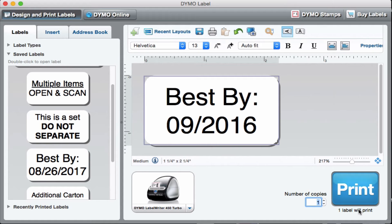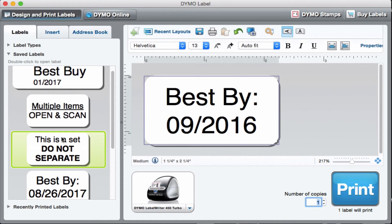I also have a number of other labels I've created. I've got a 'Set — Do Not Separate' label that I use on anything I put together as a set, because Amazon is notorious for taking sets apart. I put this on everything so they know they're not supposed to take that four-pack of shovels or that bundle of whatever apart.